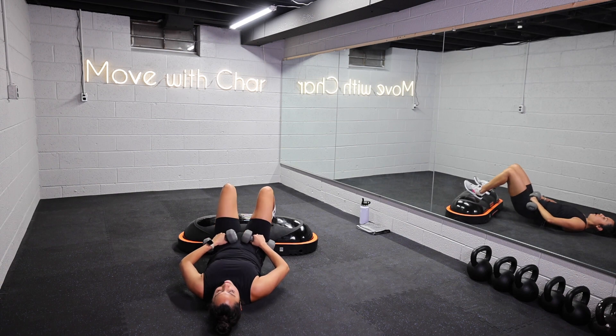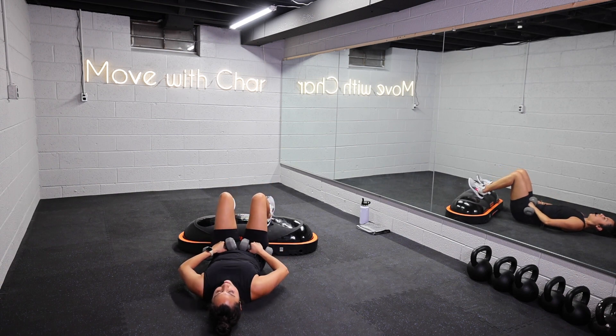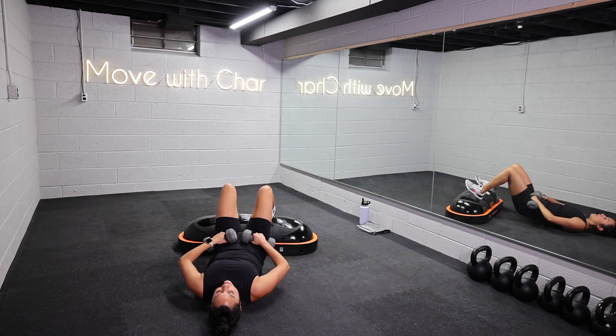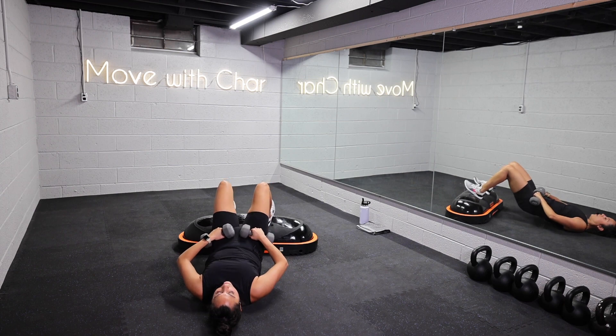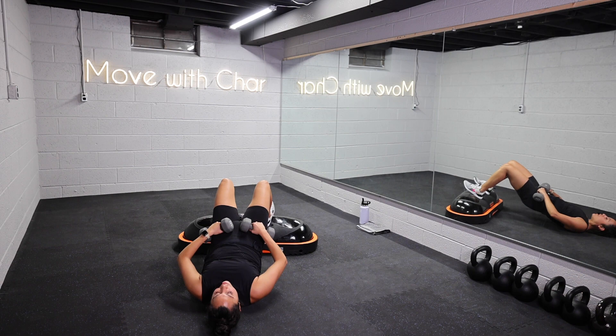Drive through those heels. Make sure your ribs are closed, no arch in the back. Throughout every move, I want you to think about your core — is it engaged? Is it braced? Elevated gives us a little bit more range of motion.